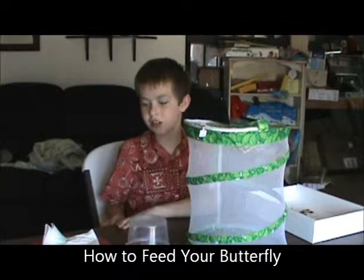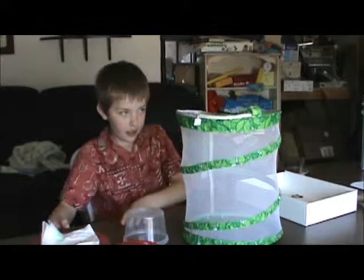Welcome to the Kid Scientist. In the last two videos, we've talked about Utah Bug Club and the butterfly life cycle.